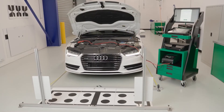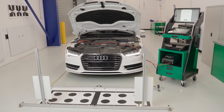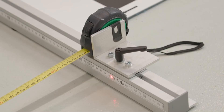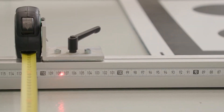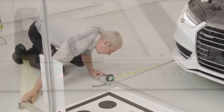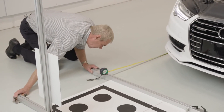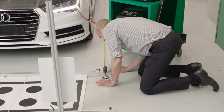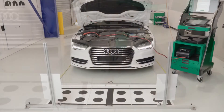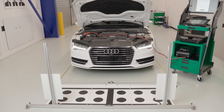Next, we centre the target assembly ensuring the lasers show equal readings on both sides of the rear cam kit one basic. Lastly, we parallel the rear cam kit one basic to the rear axle by ensuring equal measurements from the centre of both the left and right rear wheels to the front edge of the rear cam kit one basic.